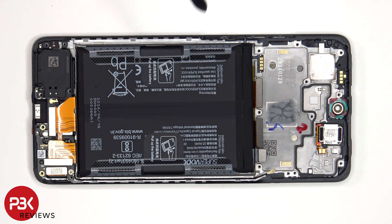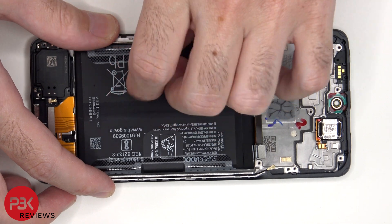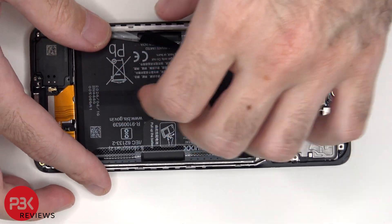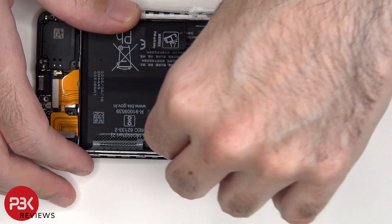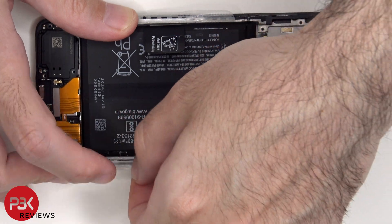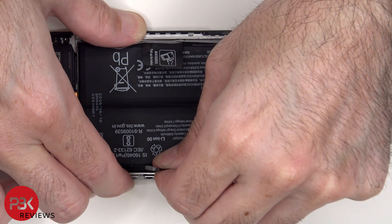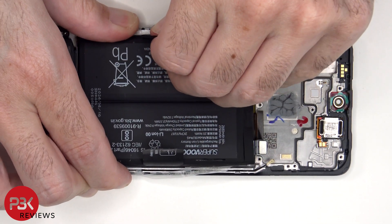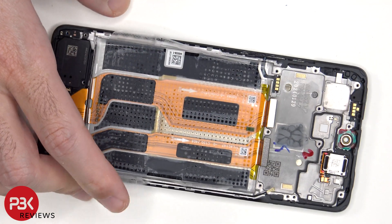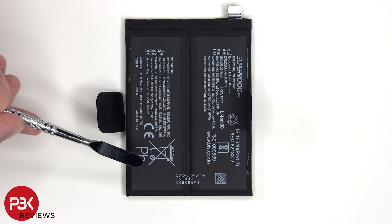To remove the battery, there's a pull pouch provided to help you pry it off. This is the 5,500 milliamp hour dual cell battery, with each cell consisting of 2,750 milliamp hours. It also looks like they forgot to put the K for the PBK.